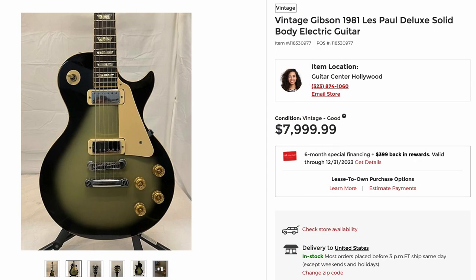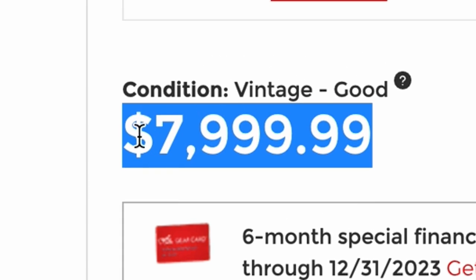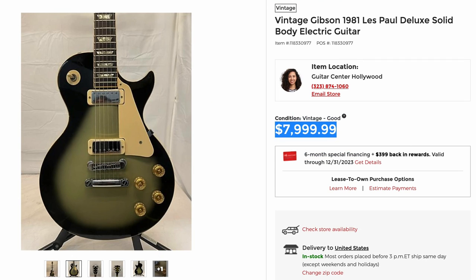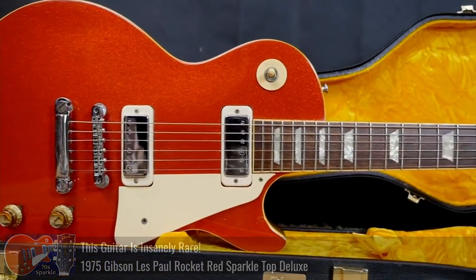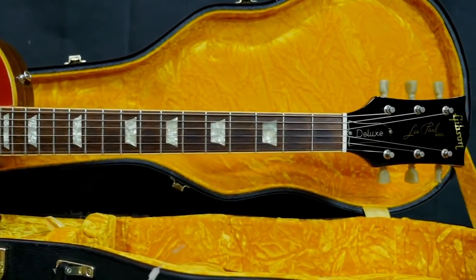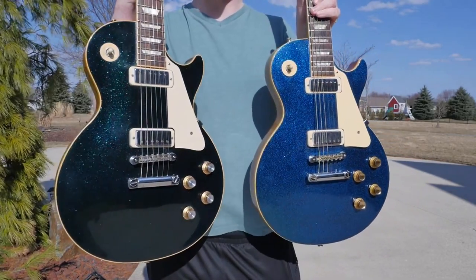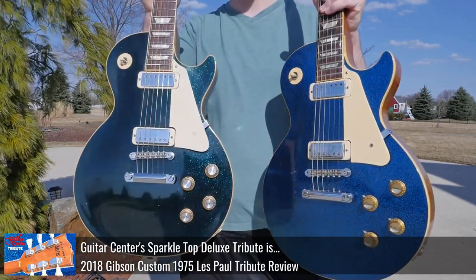So I chatted him up about it because I was curious what they would be asking. He said it was $8,000 — I really want this guitar, but I don't know if I want it quite that bad, because as soon as I buy this, another one's going to show up that's like half the price. Custom color Deluxes are definitely worth a lot of money, basically asking the same amount a sparkle top Deluxe might cost. I think that's totally a fair price while you're fishing out the market. And he was saying Guitar Center might actually even do a custom run of these as a reissue, similar to how they did those sparkle top Deluxes.